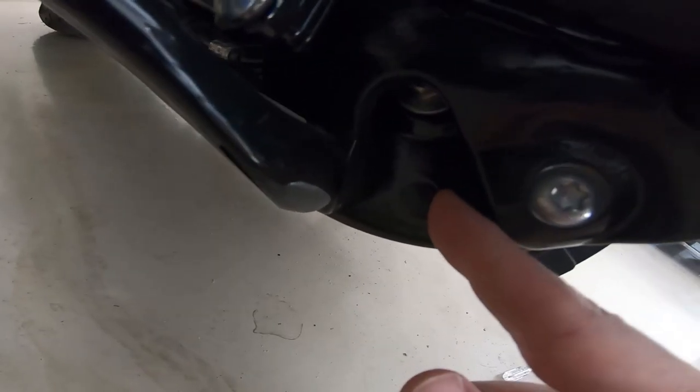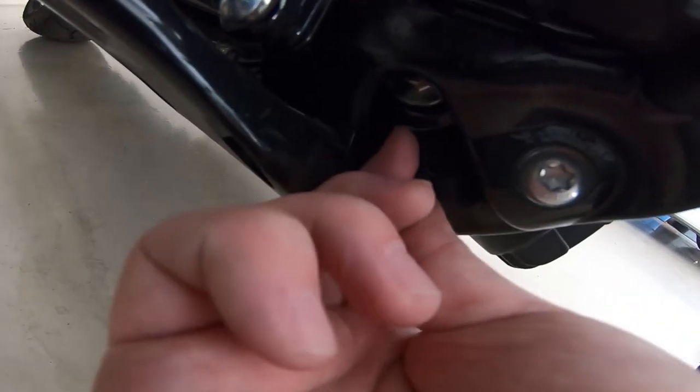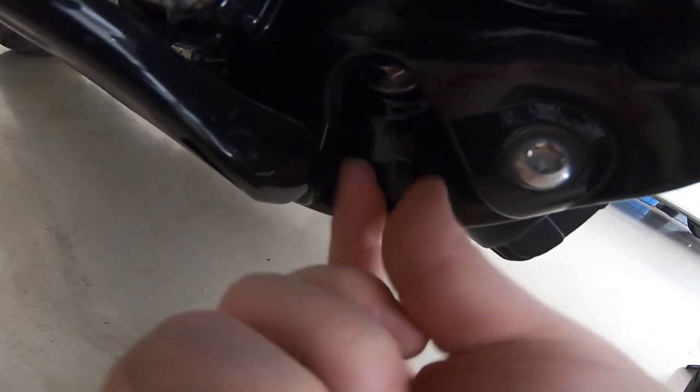The little plastic plugs on here are threaded, so if you can get some pliers around there and start twisting, you can kind of loosen them up and you should be able to unscrew them by hand the rest of the way.